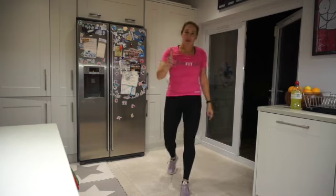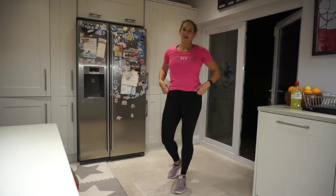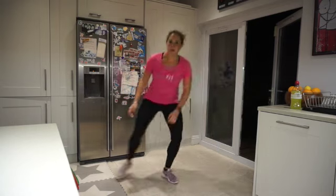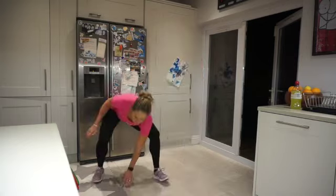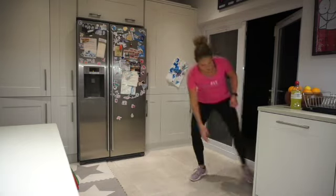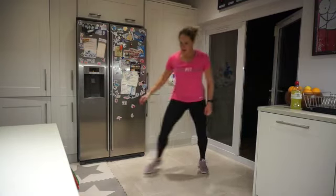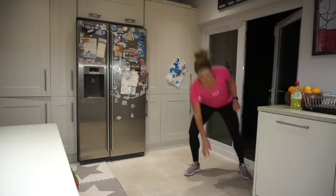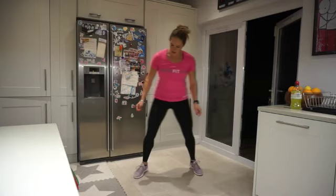Round one is done already! Let's do round two. Are we ready? Lateral shuffles. Couple of steps, couple of steps, let's go. Get down low. Just 45 seconds — go as fast as you can.